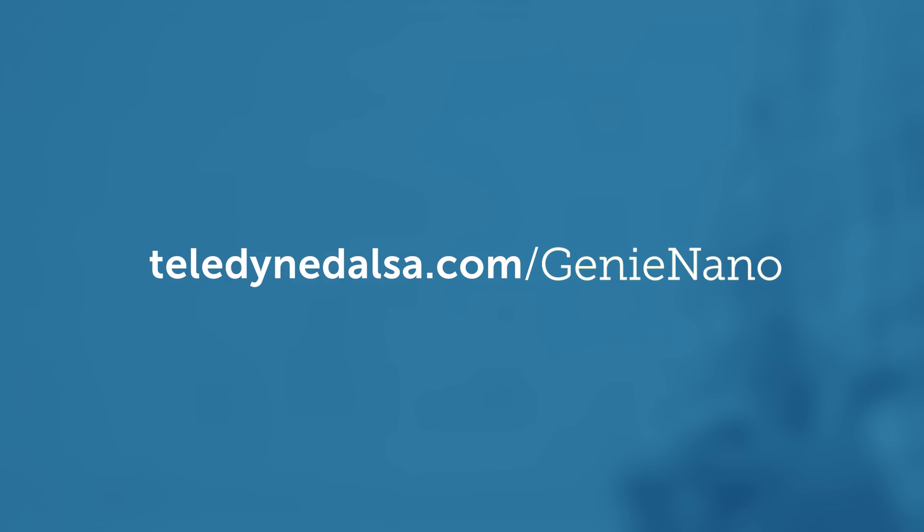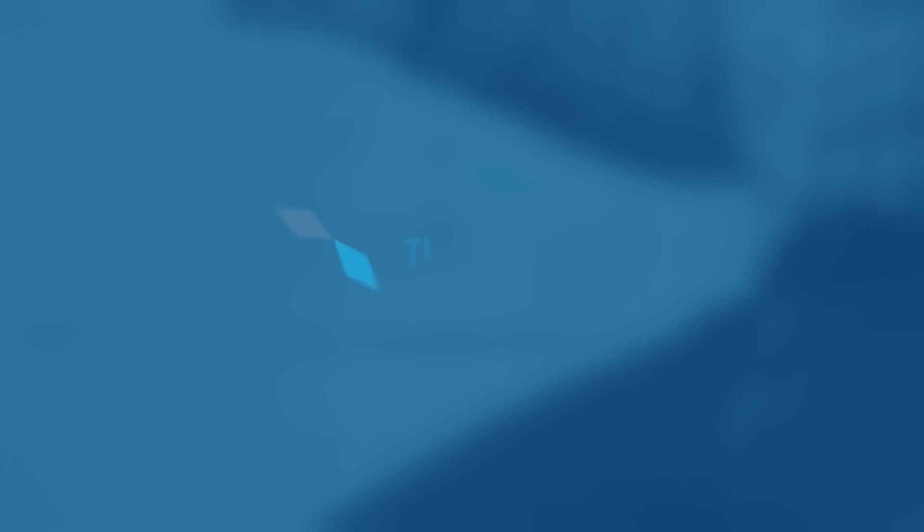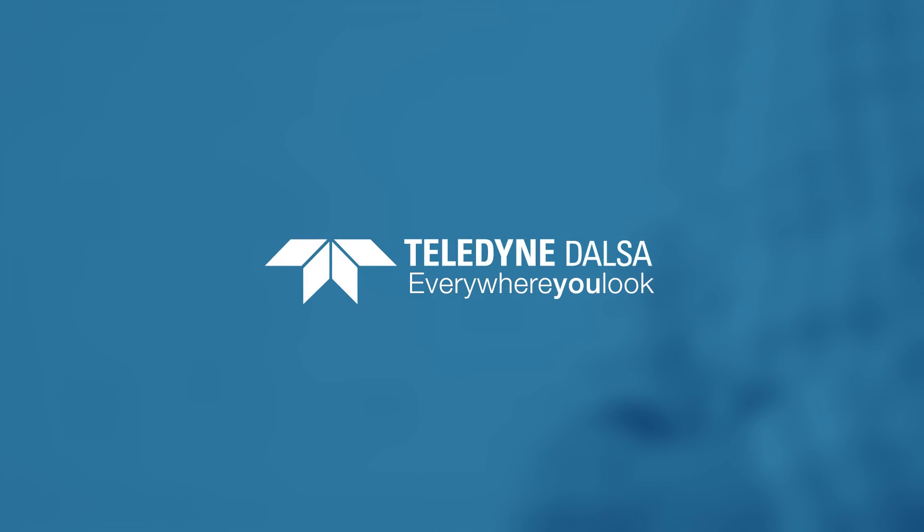Performance. Features. Reliability. Cost. The only choice you have to make is Genie Nano. You can find more detailed product information and downloads on our website at www.teledynedalsa.com.